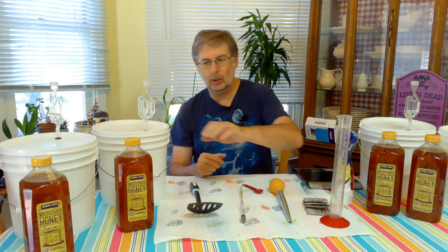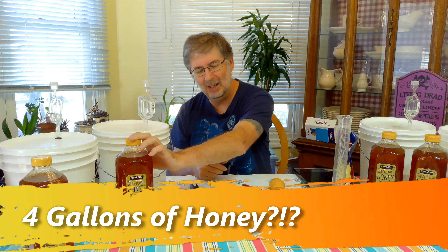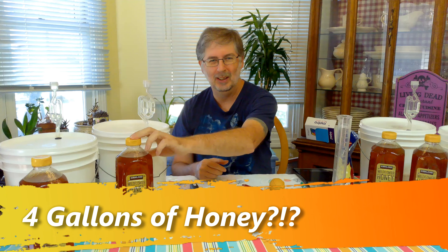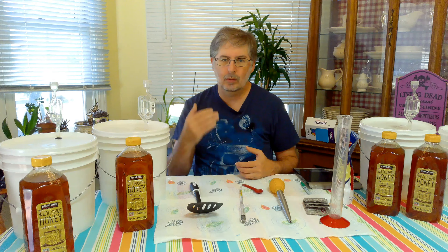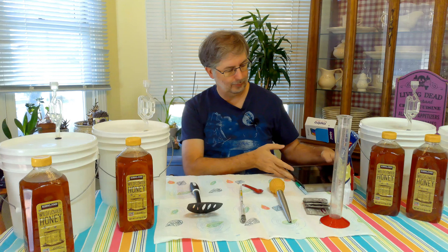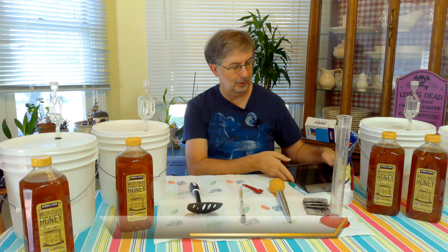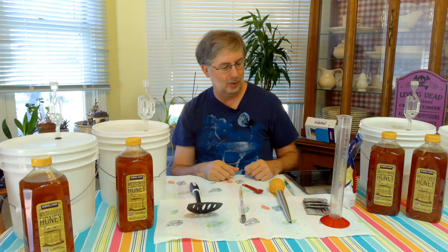We will be using four pounds of honey per gallon of water — a full gallon. A lot of recipes call for adding three pounds of honey and then adding water up to a gallon; we'll be doing four pounds of honey to a full gallon of water. And then to make sure we've got the right weight, we'll need a — what is this thing called? A scale. Brain cramp — I have no idea what happened there. So I think that's the equipment.